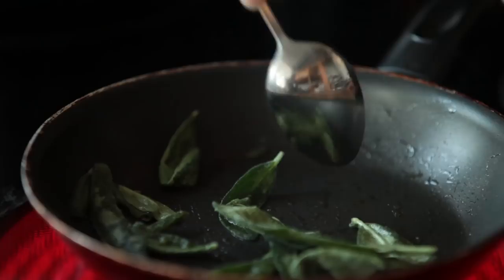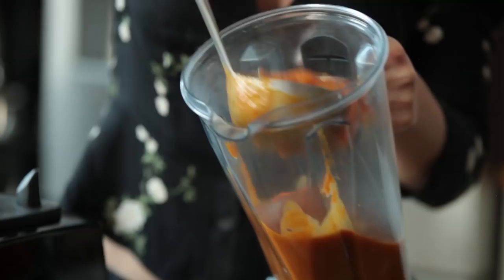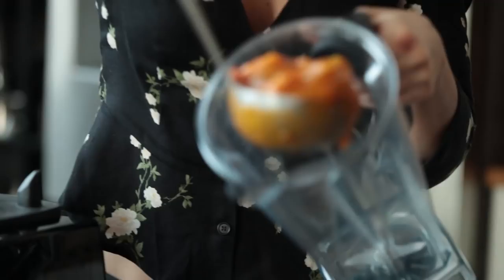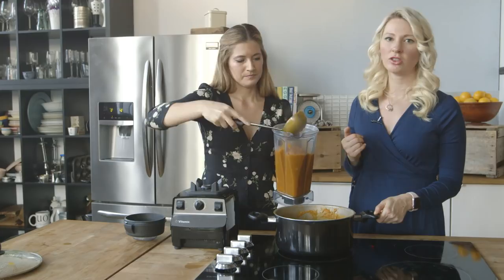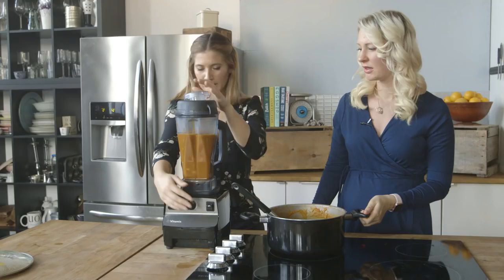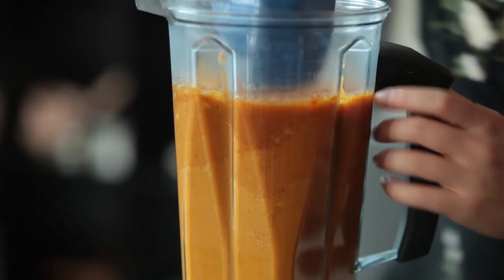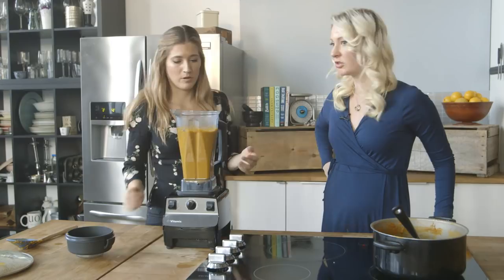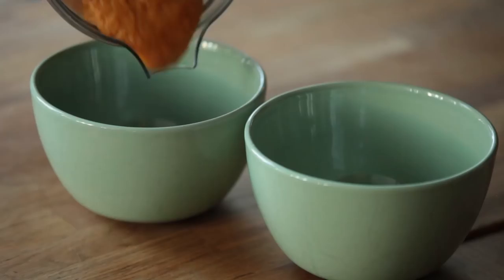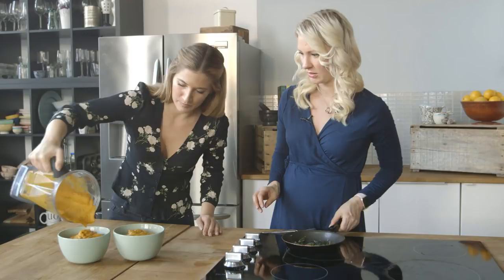Our soup has been simmering and it smells amazing. There are a couple of ways you can do this — the haphazard way is to pour it directly in, but since we're professionals, I'm going to use a ladle. Depending on how large your blender is, you might have to do this in batches. It's best not to overcrowd because it doesn't get as smooth. Leave a little bit of venting so it doesn't explode. Then pour it into a bowl, and garnish with our fried sage leaves. The colors are so complementary and beautiful.